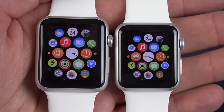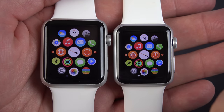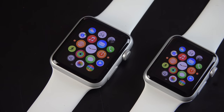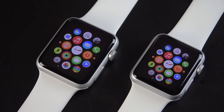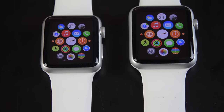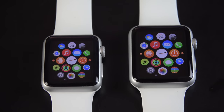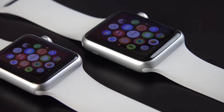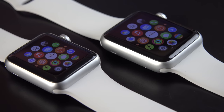Now that we're all booted up and ready to go, let's take a close look at the hardware, starting with the displays. The displays on the Sport are the same as the Apple Watch and Apple Watch Edition — basically the same technology. Both are retina AMOLED displays. This is the first time Apple is using any AMOLED displays in their devices. The 42mm has about a 1.53-inch display with a resolution of 312 by 390, while the 38mm has a 1.32-inch display with a resolution of 272 by 340.